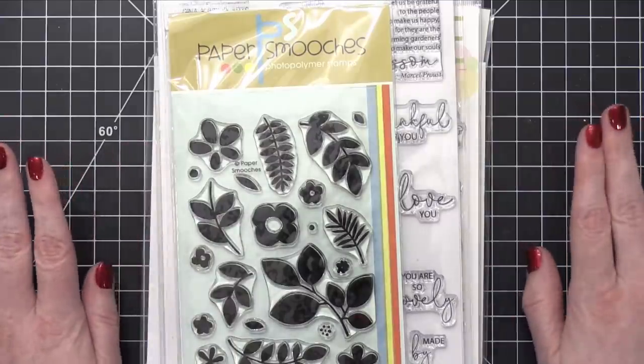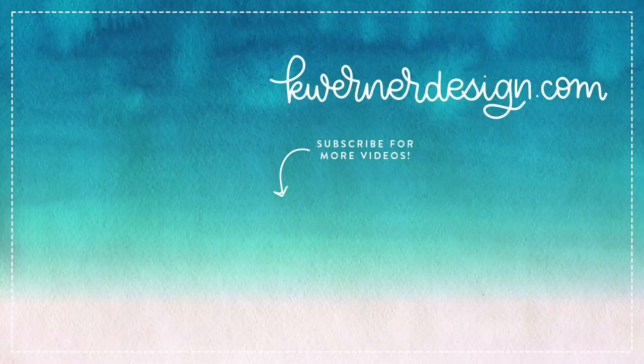Thanks so much for watching. I will see you guys in another video very soon. On screen I've got three more videos for you to check out — these are going to be some fun Valentine's Day cards that I've done in the past. Go ahead and click through those, have a little look-see, see what I've created. I hope you guys enjoy a little walk down memory lane. Thank you so much for watching again, and I will see you soon.